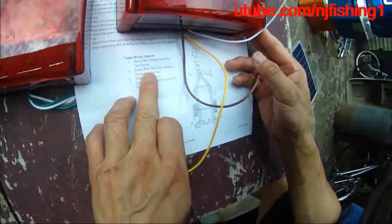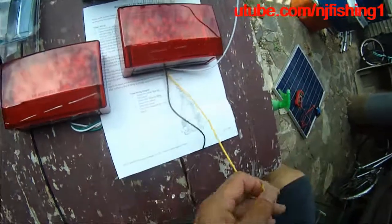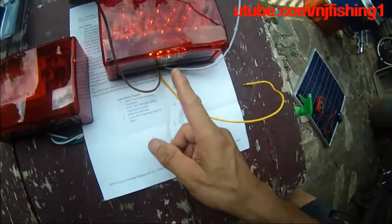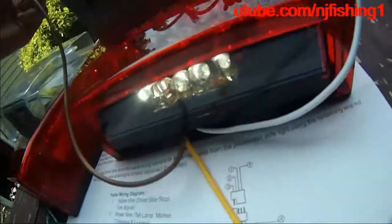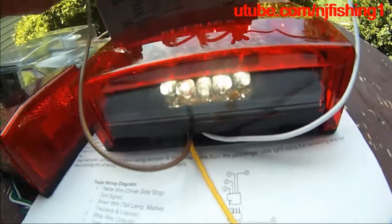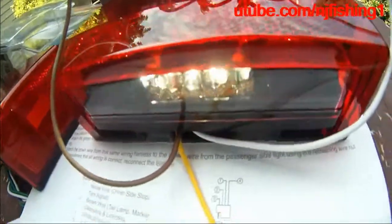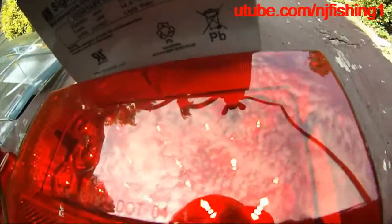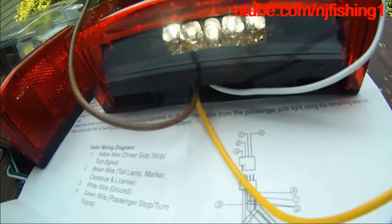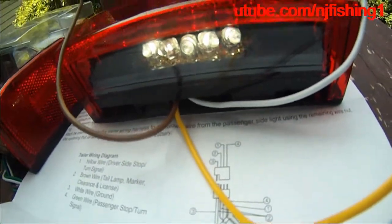The brown wire is for the tail lamp, marker, clearance, and license. You can see the bottom five are lit up pointing downwards, and all 14 red lights above are lit up.